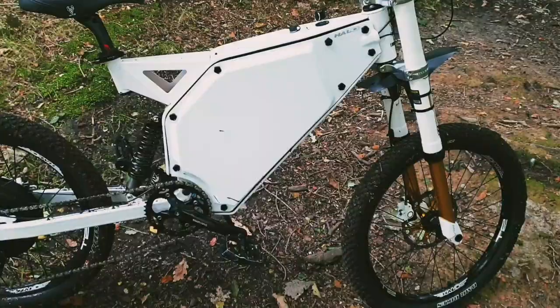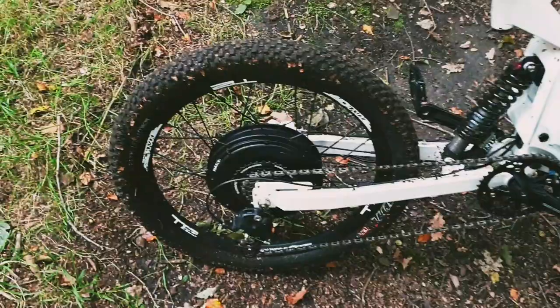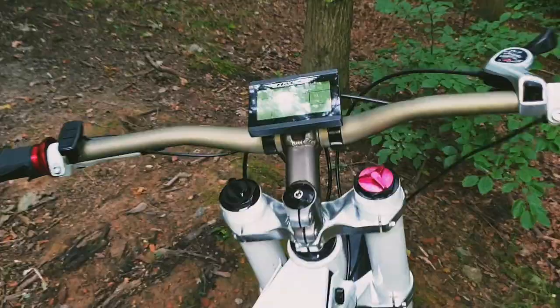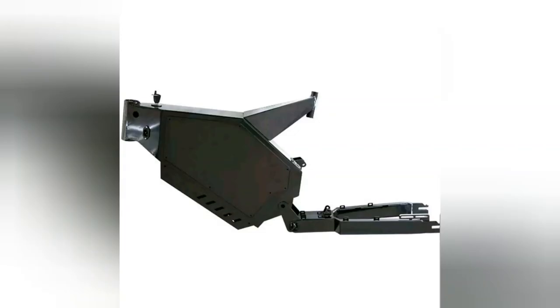In my last video I went over choosing the right type of frame for your build, so if you didn't see that, nip over there and check that one out as well — it's got some interesting tips you might find useful. Whether you're converting a standard bicycle into an e-bike or buying a purpose-built e-bike frame for your build, there's a few things that we all have in common.